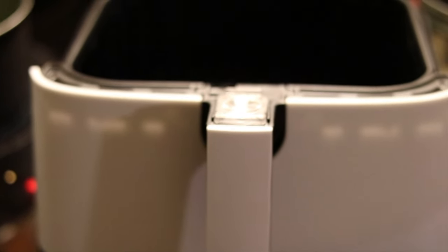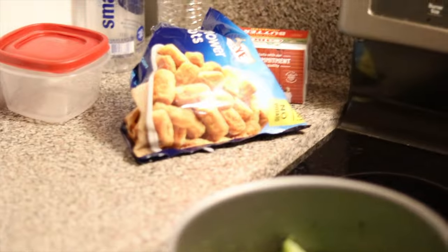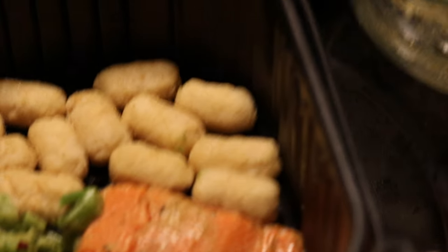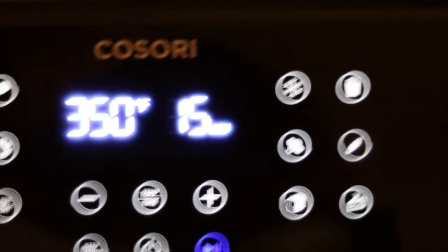We got the air fryer, we got the pan — this is the best part. Get your pan spray and just spray it up. Now we go ahead and put everything in. The best thing about these cauliflower tater tots — you don't gotta do nothing, honestly. Just throw them in the pan and they cook right up. This is what everything looks like, everything's ready to go. We're gonna do 350 degrees for 15 minutes, and once you turn it on, just press the start button right here and you're all set.